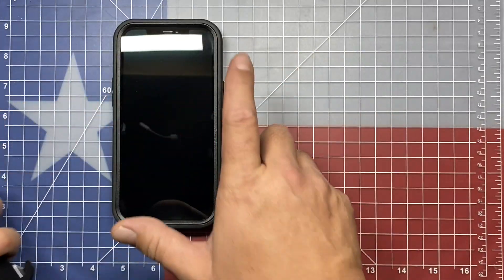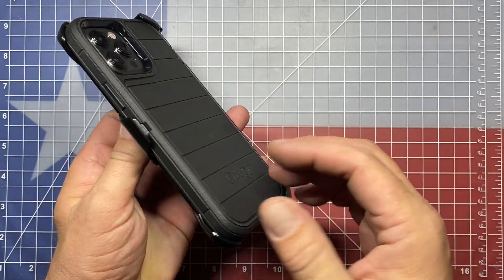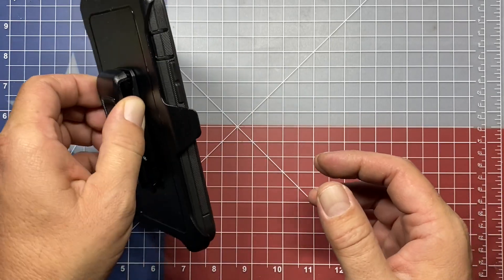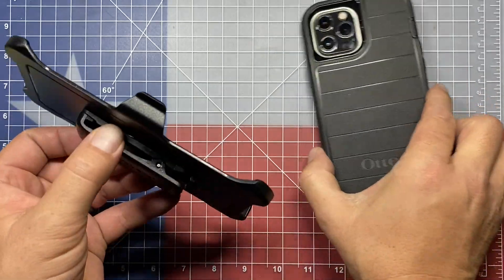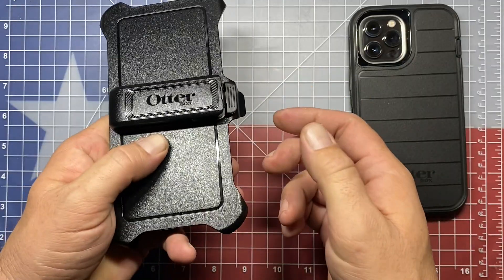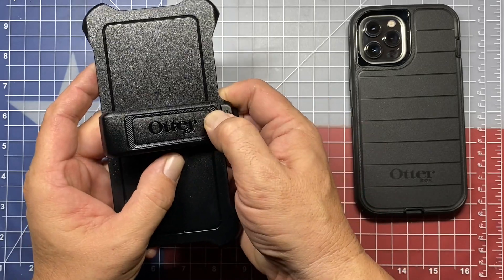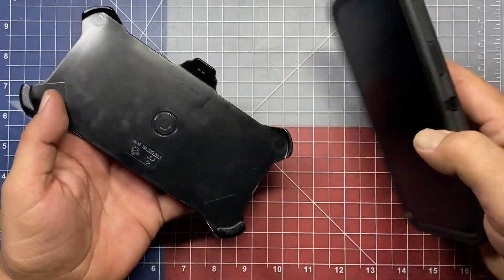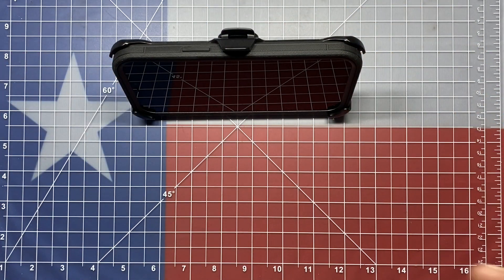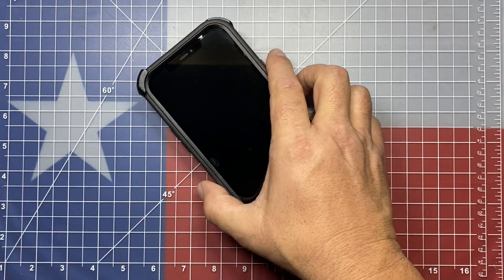We've got our belt clip back in here now, and with the case installed on the phone, the iPhone will actually slip into the clip in either direction. In either orientation you choose, it clips in. If you choose to belt carry, this also works as a kickstand — rotate it to this orientation, push the top of the clip until it locks into place, and when you set your phone in there and set it down, you have a built-in stand. Another nice little feature of the OtterBox Defender Pro series.